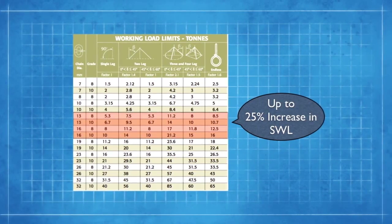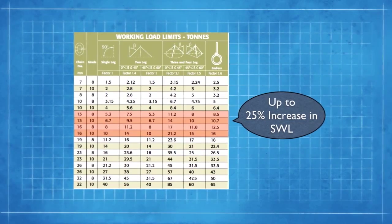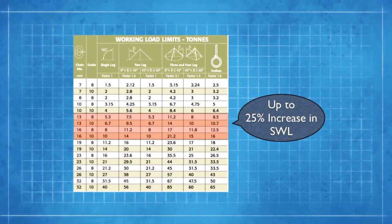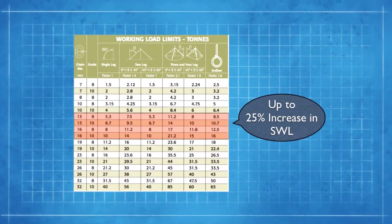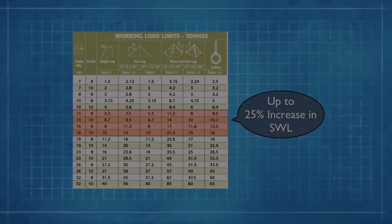The benefits are higher strength for the same diameter. For example, for a 13mm chain, the working load limit is 5.3 metric tonnes for a grade 8 and 6.7 metric tonnes for a grade 10.